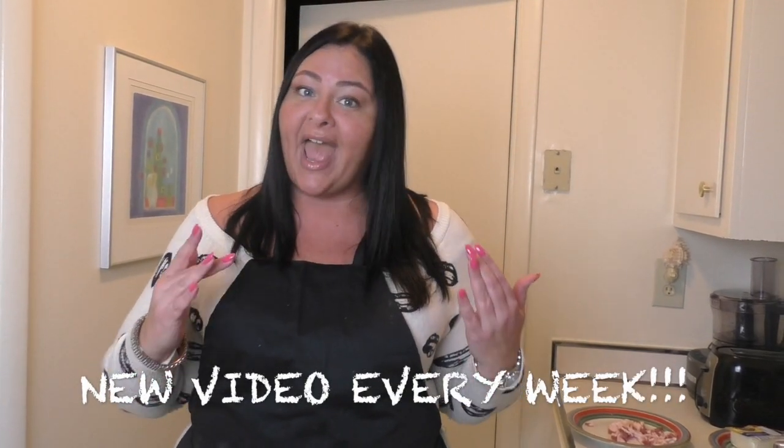Hello everybody, this is Chef Dana Cooks back again with another recipe. Don't forget to hit subscribe in the top left hand corner of the video at the end of this video so you don't miss out on all the food and all the fun every single week. In fact, this week you might even get two videos.